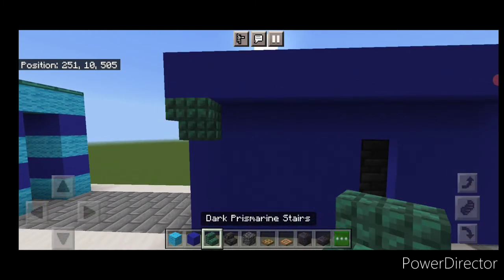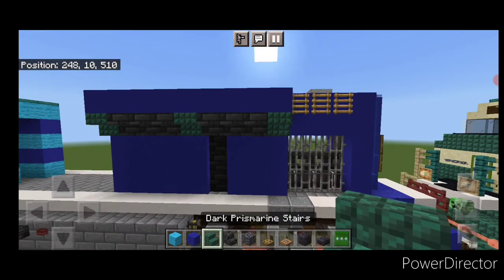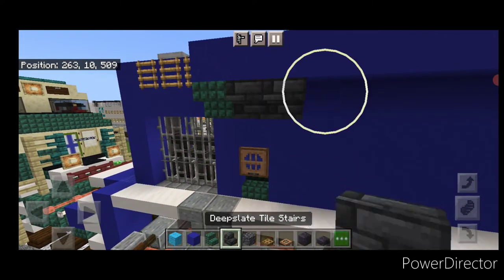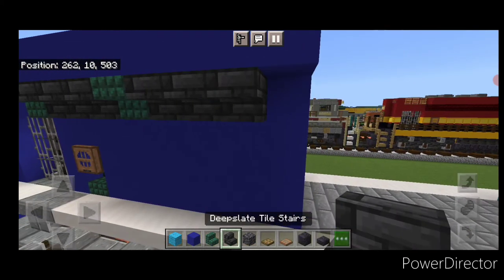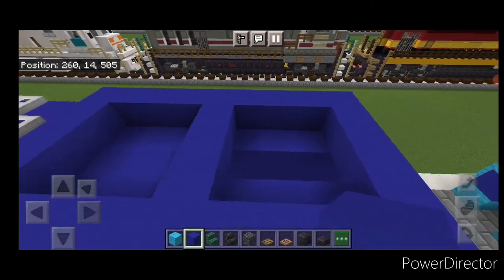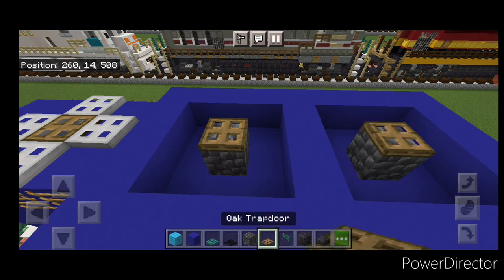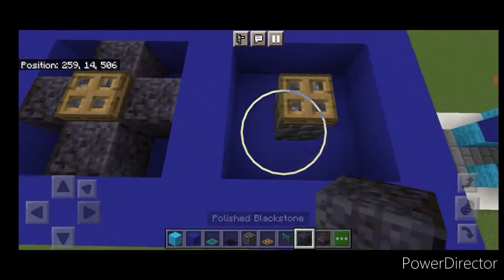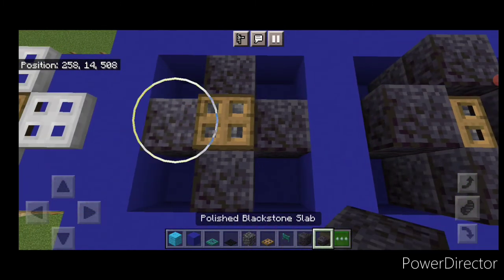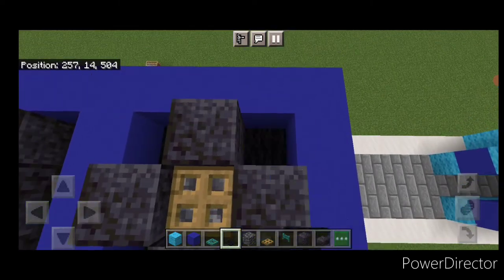Under where this sticks out do a dark prismarine stair, three deep slate tile, dark prismarine, three deep slate tile, dark prismarine, all upside down. Repeat it on this side the same way. Come up top and fill in the middle of these with blue concrete on each one. Plant in the center of each of these squares a cobbled deep slate with an oak trap door, then surround each with polished blackstone blocks and surround them on top with polished blackstone slabs for the fans. Fill the corners in between with black carpet.